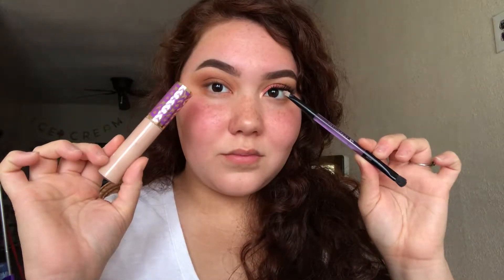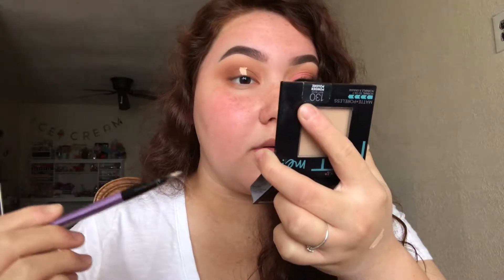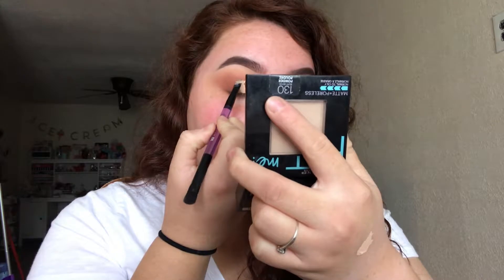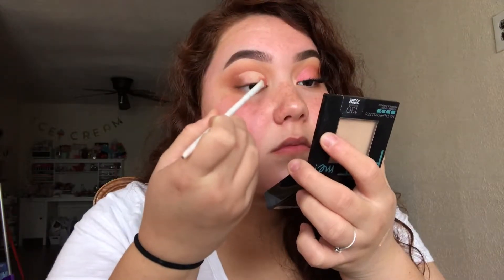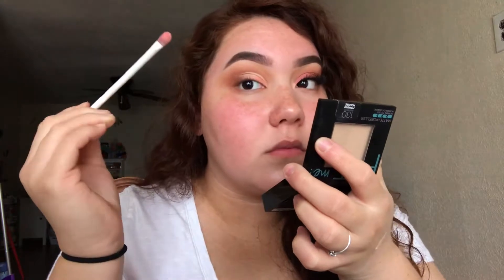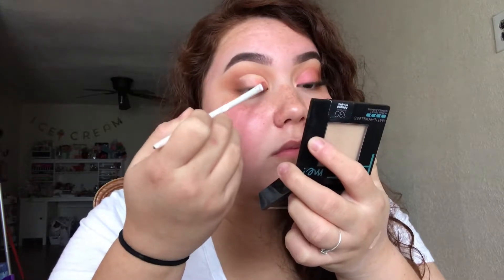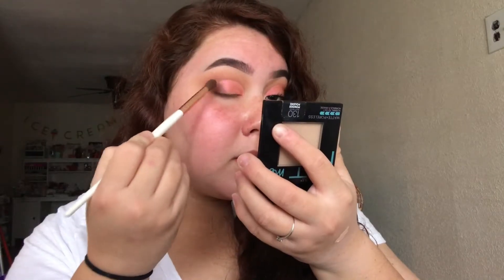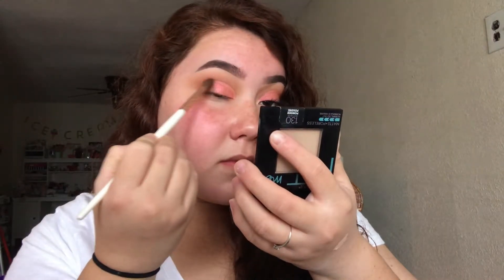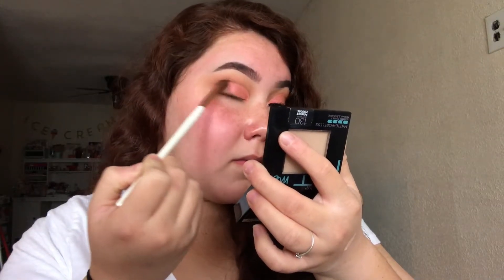Then I'm taking my Tarte Shape Tape and my Urban Decay Dual Ended Brush and carving out the inner half of my eye. Then I'm taking the shade Heavy Glam from the ColourPop X I Love Sera Yee collab and applying it where I placed the concealer. Then I'm taking Vivid and Sculpt and applying them to the outer corner to blend out that harsh line so there isn't any demarcation of where the shimmery shade stops and the matte shade.